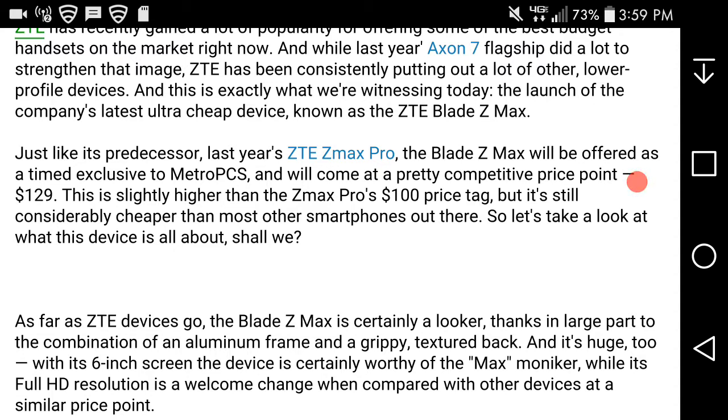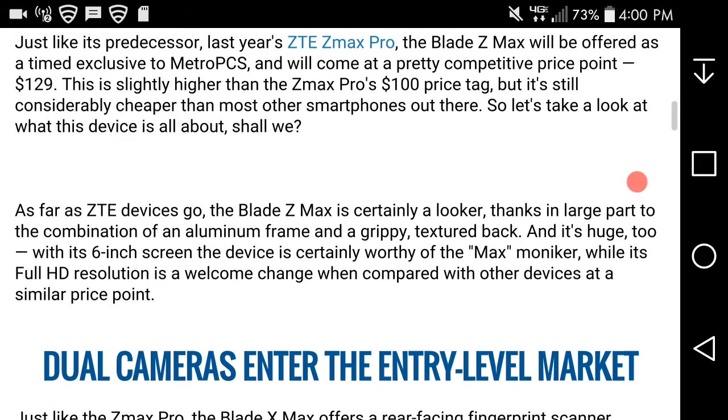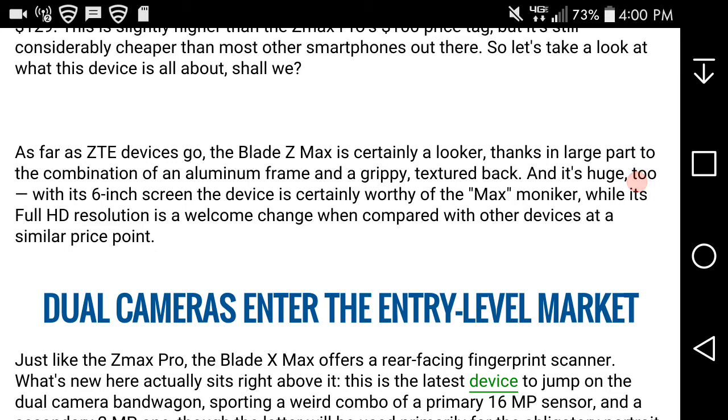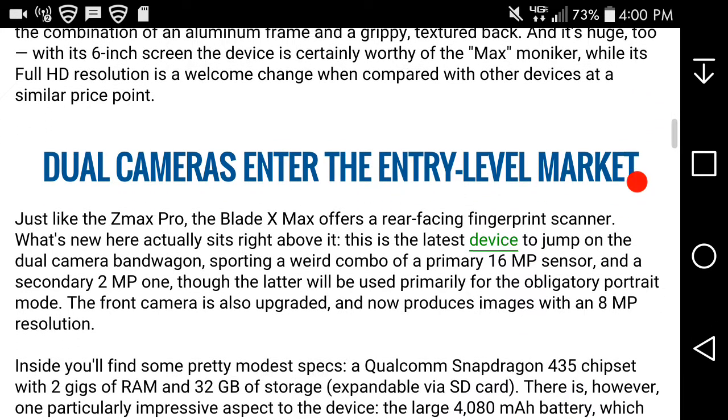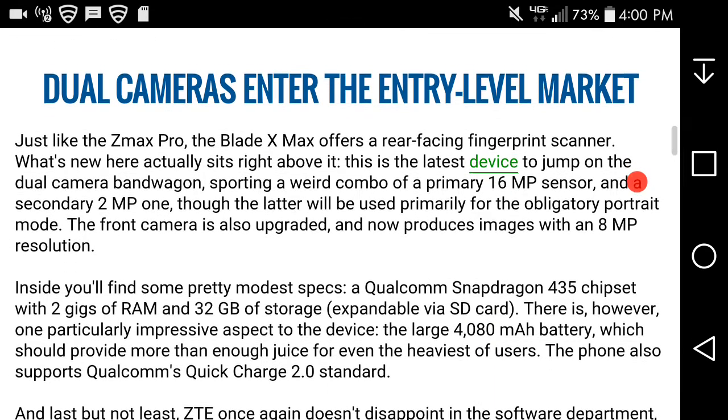Let's take a look at what this device is all about. The Blade Z Maxx is an upgrade from the Z Maxx Pro from last year. As far as devices go, the Blade Z Maxx is certainly a looker, thanks in large part to the combination of an aluminum frame and a grippy textured back. It's huge — the six-inch device is certainly worthy of the Maxx moniker, and its FHD resolution is a welcome change compared to other devices at a similar price point. Dual cameras have entered the entry-level market.